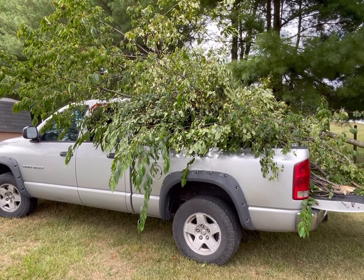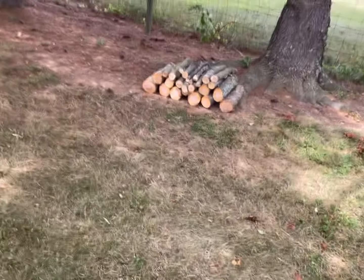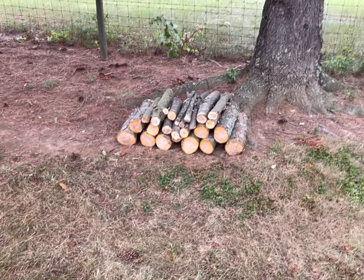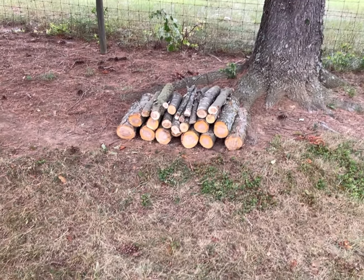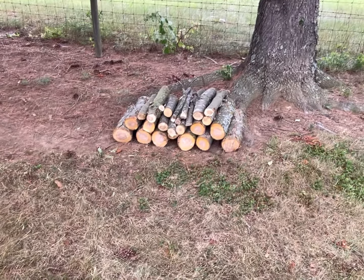Kind of reminds you of the sled from the Grinch where he loads up all those presents and it's way overloaded. Most of those limbs are going to go in a ditch and get burned, but I did save the core pieces of that branch for firewood. Not a whole lot for the amount of work that we did, but it needed to be cleaned up and we're going to make good use of the wood — it'll burn good.